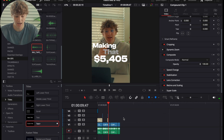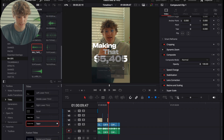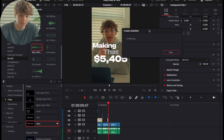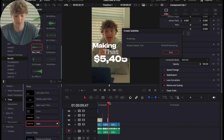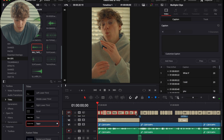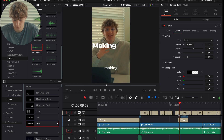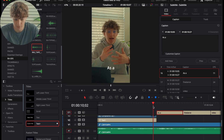To tie everything together, go to Timeline > Create Subtitles from Audio and set it to eight subtitles. DaVinci Resolve — this is a paid version feature — will create captions for you, taking the edit to a whole new level. Then cut out any captions you don't need.